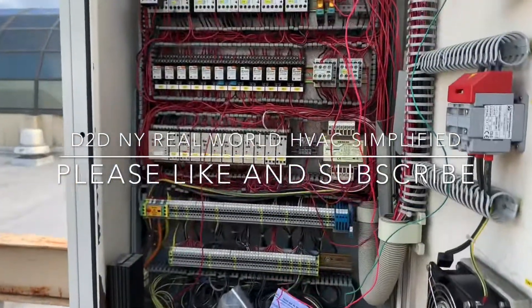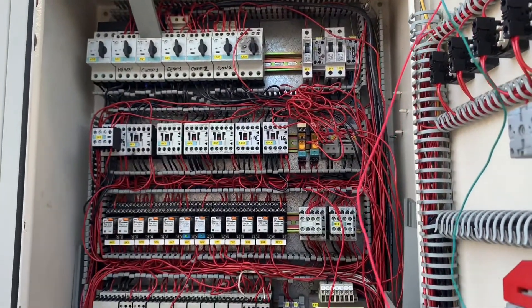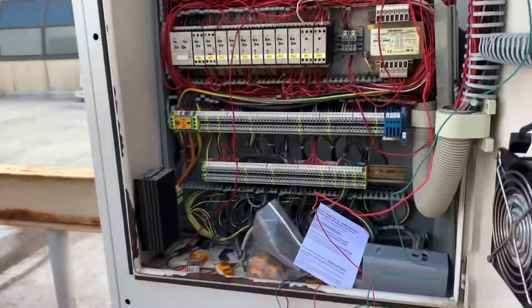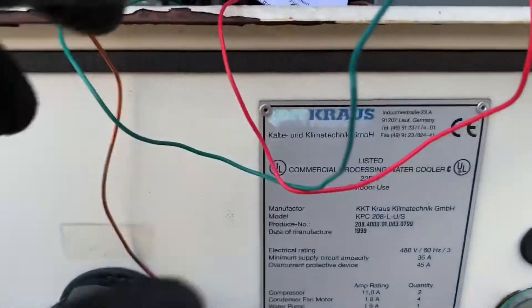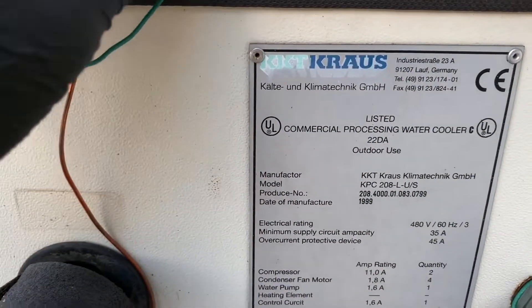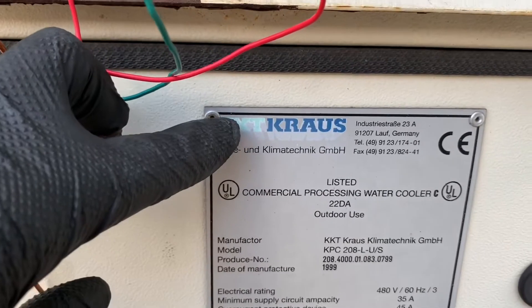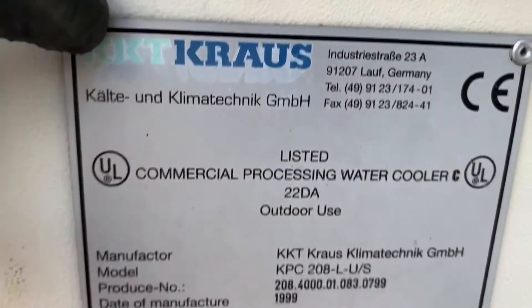D2DNY, real-world HVAC simplified. Today I'm going to show you another HVAC hack. I'm going to show you how to hack this chiller — this is a chiller used for medical use and it's called KKT Cross, made in Germany.